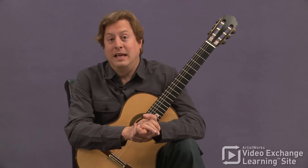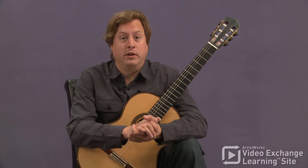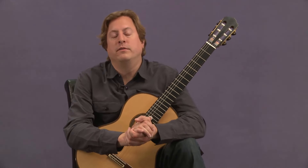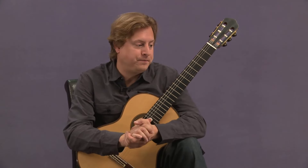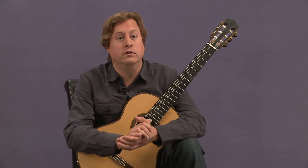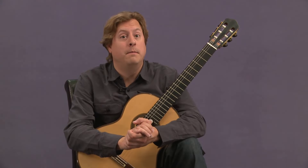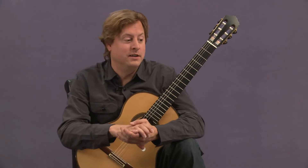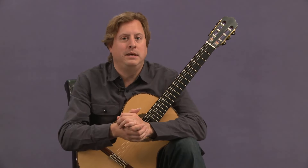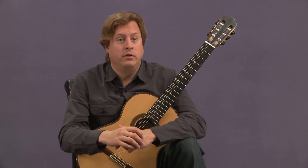Hello. This is a lesson on the Prelude from Prelude Fugen Allegro, BWV 998, by Johann Sebastian Bach. Prelude Fugen Allegro is a real masterwork, even by Bach's lofty standards. This main lesson on the piece is meant to give you more of an overview of the Prelude.